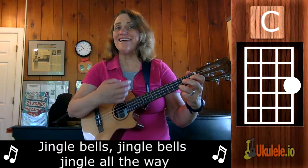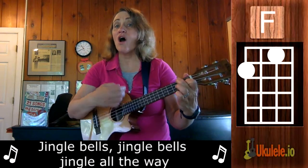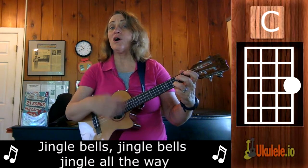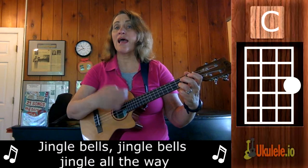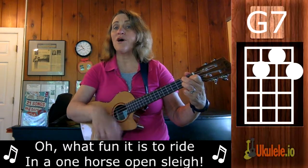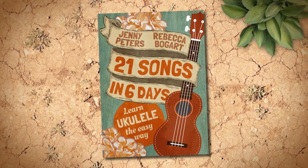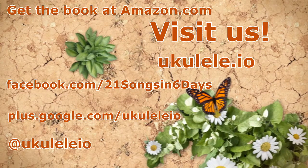Jingle Bells, Jingle Bells, Jingle Bells, Jingle all the way. Oh what fun it is to ride in a one horse open sleigh. Jingle Bells, Jingle Bells, Jingle Bells, Jingle all the way. Oh what fun it is to ride in a one horse open sleigh.